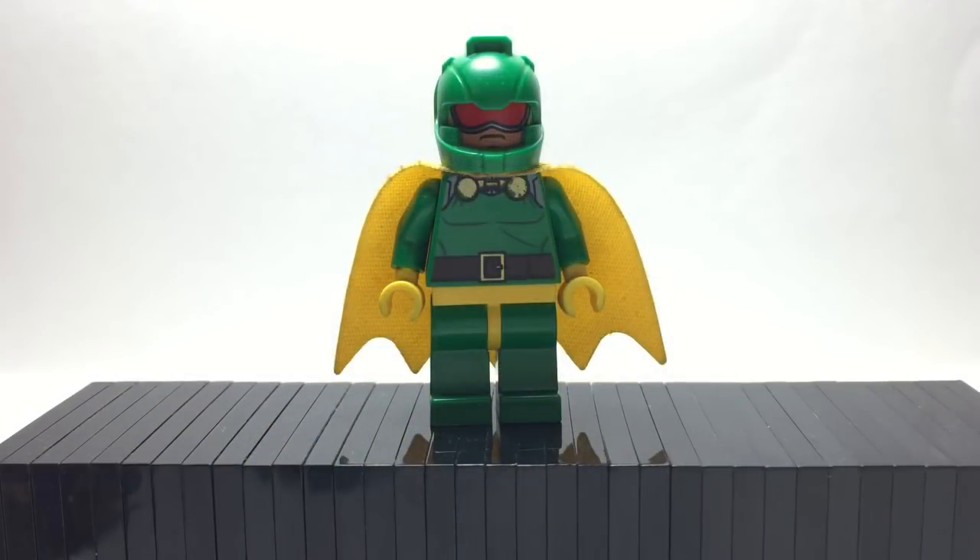Here is Darter. He has Aaron's helmet from Nexo Knights, Killer Moth's head, Batgirl's cape from the Lego Batman Movie, and he also has Dr. Doom's torso, and then green legs and a yellow hip.